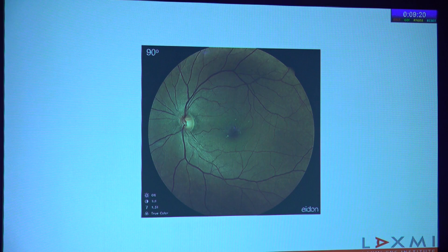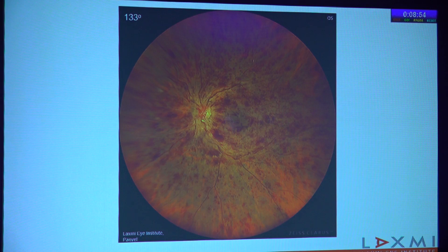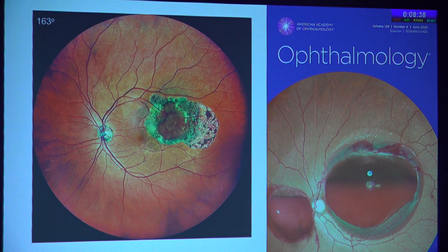Here are images of different machines available in the market today. The IDON machine has a 90-degree field of view, so technically it does not qualify for ultra-wide field, but probably wide field. If you montage the images, you can get up to 133 degrees. The Zeiss-Claris 500 and 700 provide 133 degrees in a single image, and stitching two images together gives up to 200 degrees. The Mirante by NIDEC, which Dr. Prashant Bhavankoye has, offers a beautiful 163-degree field of view in one image.